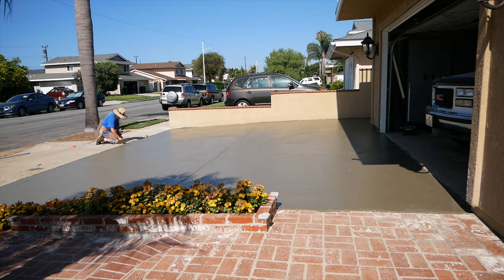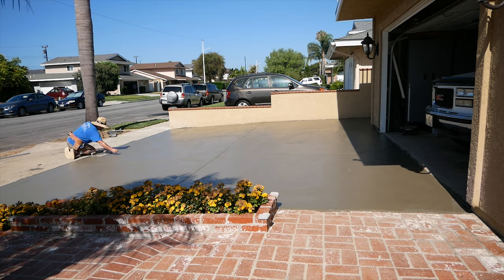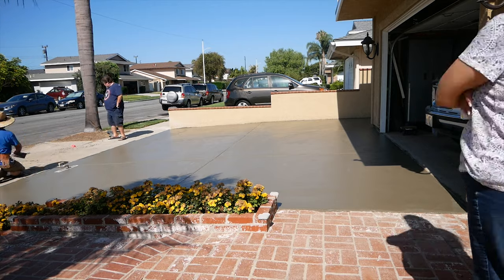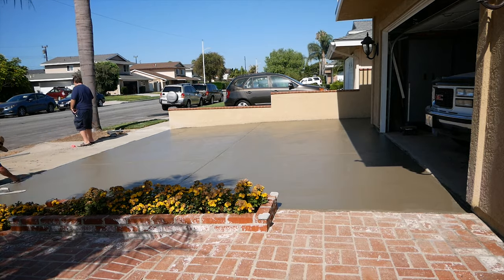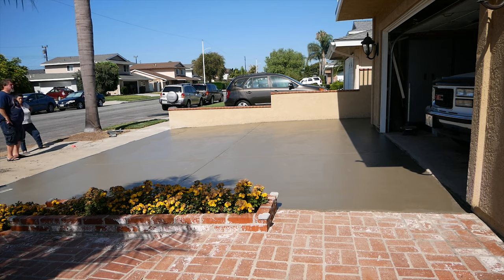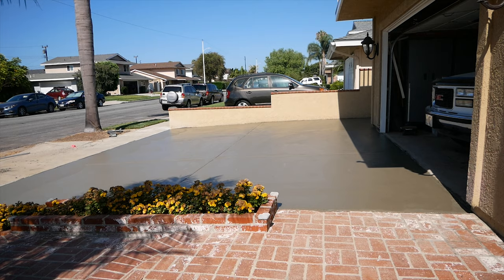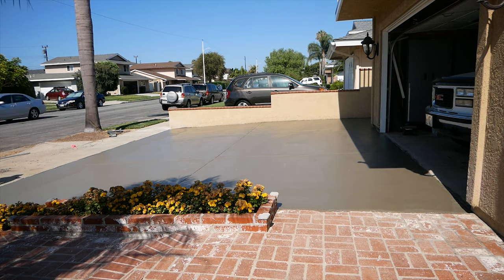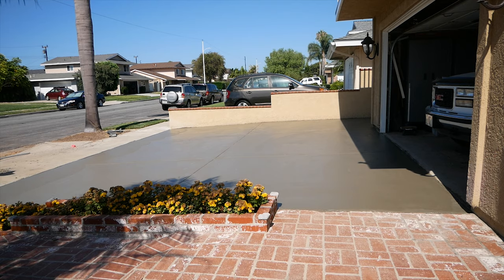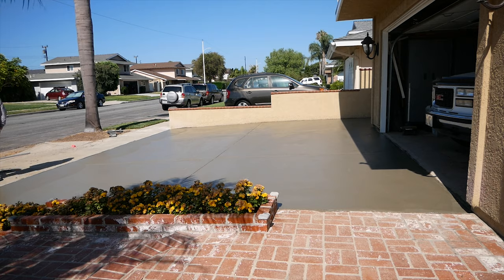We did pretty good on this — no plastic anywhere needed to contain splattering during the pour. Not getting concrete splattering comes with practice. If you work concrete enough you won't get the splattering.